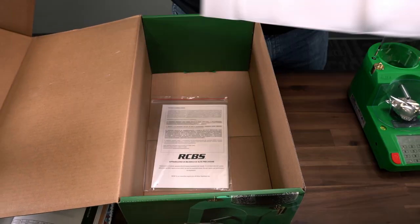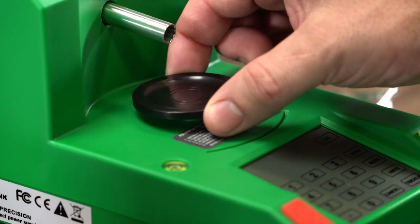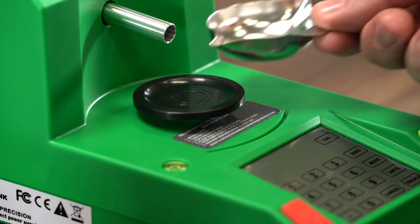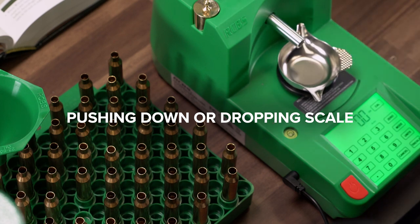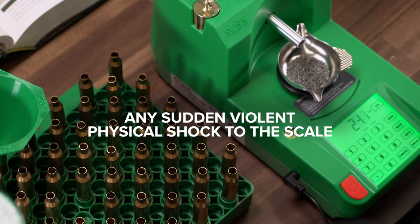To locate the instruction manual, remove the bottom tray. The Chargemaster Link is a very fine instrument and should be treated as such. It is very fragile, and the load cell can be damaged by the following: pushing down or dropping the scale, pulling up on the platen in a way that will bind the load cell, or any sudden, violent physical shock to the scale.